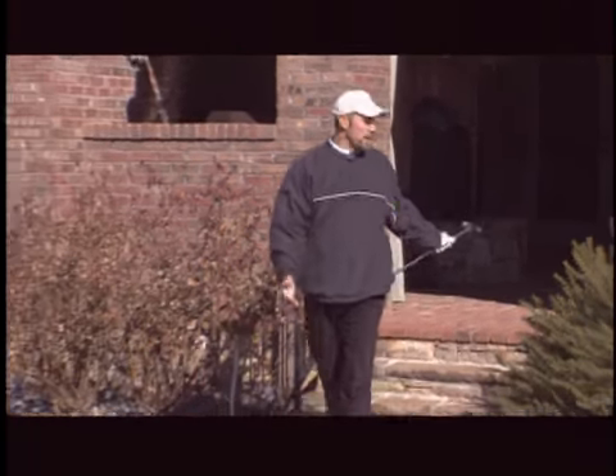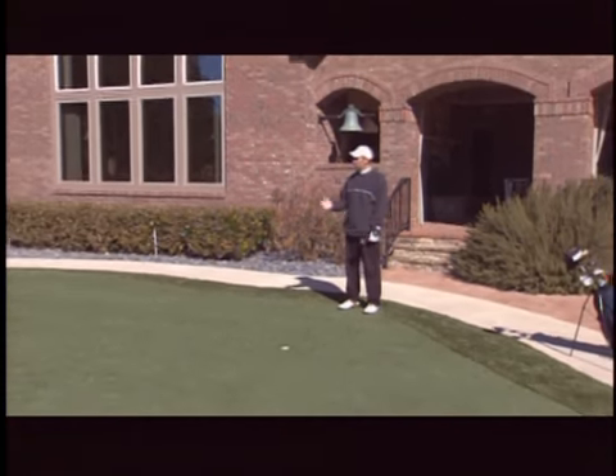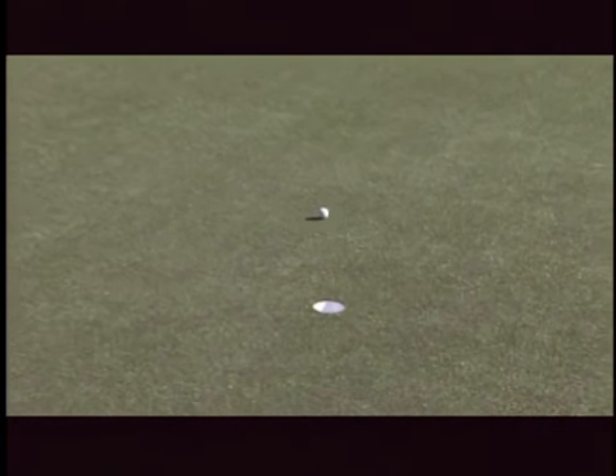The reason this putting green is here is it's so convenient to my house. I can come out here and practice day or night, putt as long as I want — 20 footers, 10 footers, 5 footers — so I can improve my golf game. As you can see, the slope of this green accomplishes a right-to-left, left-to-right putt, and a straight putt.